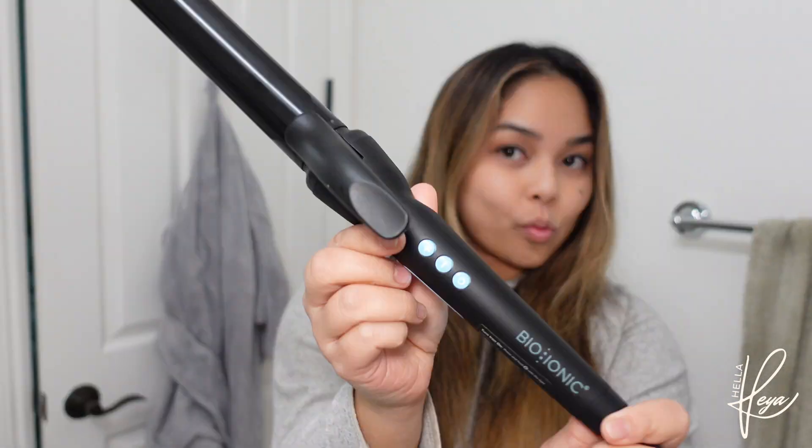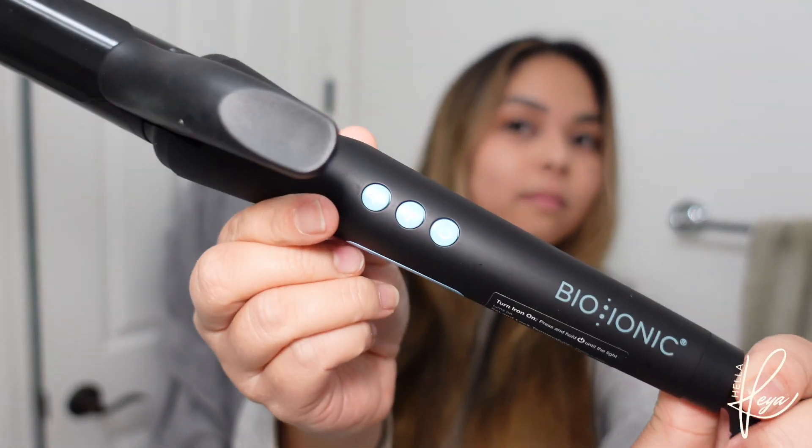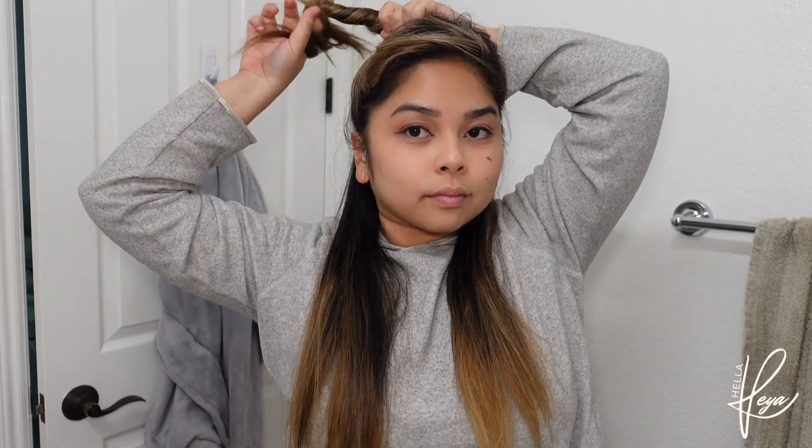I'm using Living Proof Flex hairspray and the 1.25 Bio-Ionic Curling Iron — this is gold. In Belle fashion, I parted my hair towards the side, and then I'm going to section off my hair because I have layers. I have different lengths in my hair and I just want to make sure I curl my hair evenly with those layers.